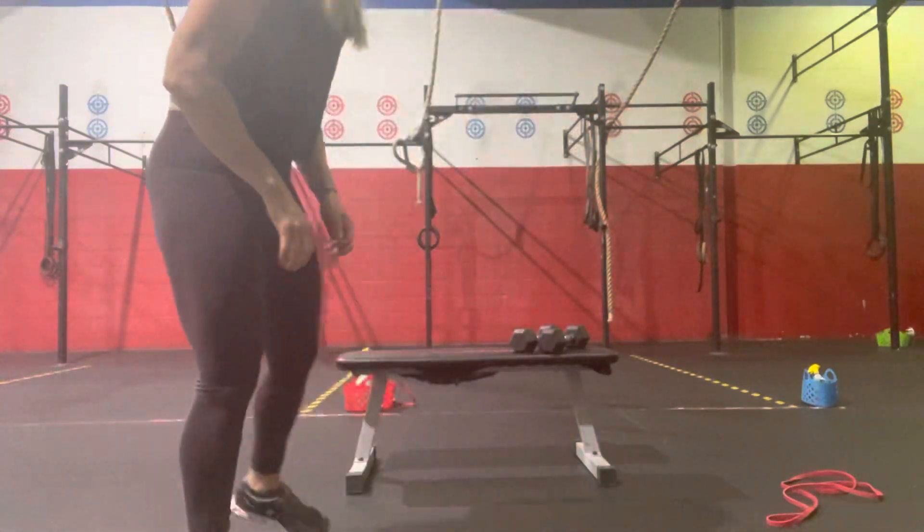Hey guys, this is your workout demo for Friday. We are going to start with a 200-meter run, then we're going to hit 10 push-ups to a plank reach back.